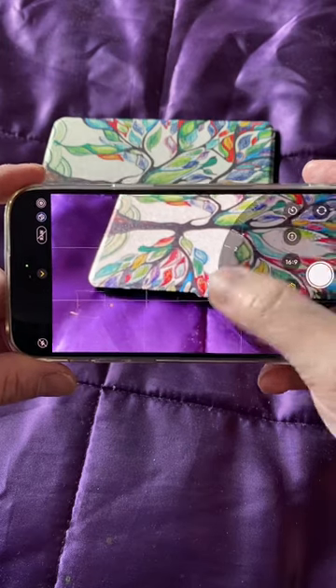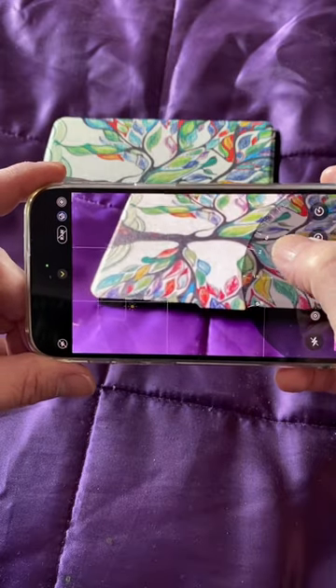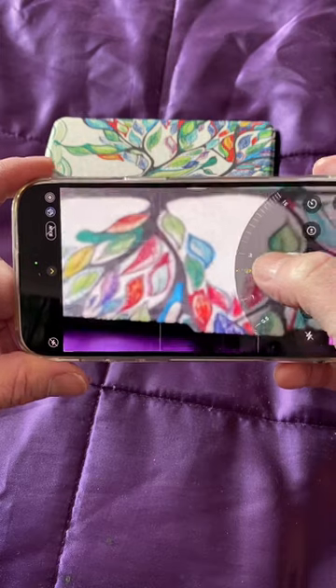Swiping left further on the zoom presets gives you an analog-style continuous zoom wheel with the hardware-aligned cameras on the iPhone Pro series. It's really, really smooth and consistent.